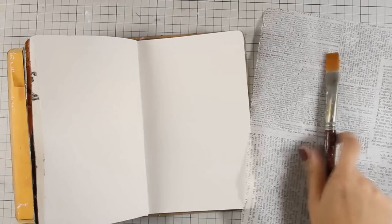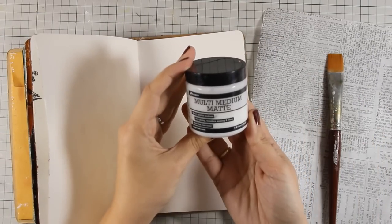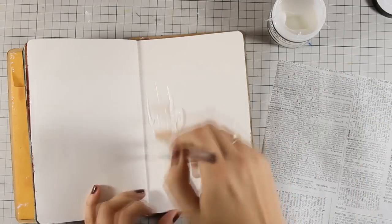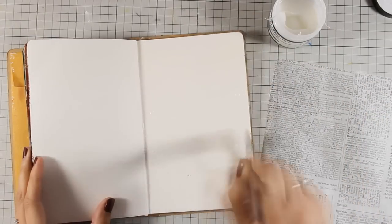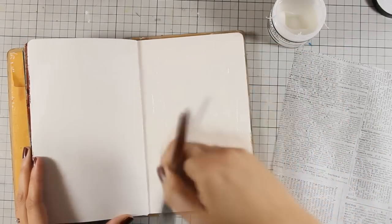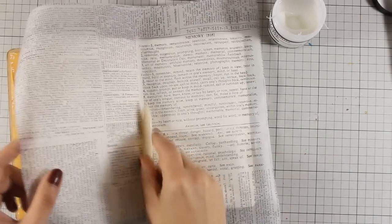I am working on my Ranger art journal and I am going to cover up both pages with some tissue paper. This is old tissue paper by Tim Holtz, but you can always use a page of an old book or even stamp with text all over your pages. To stick the tissue paper on my pages I am using Matte Medium by Ranger and I am applying it with my brush.